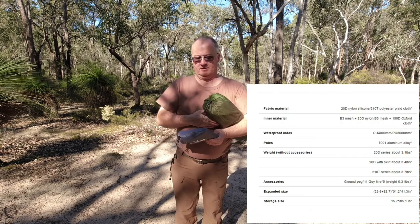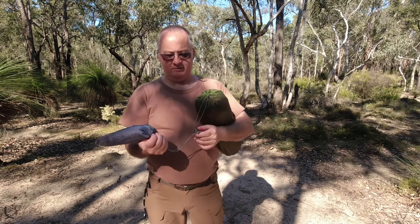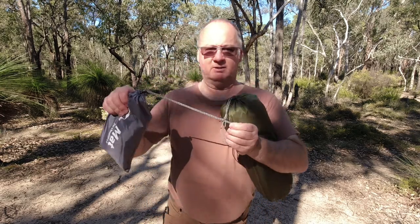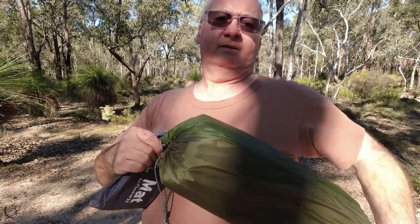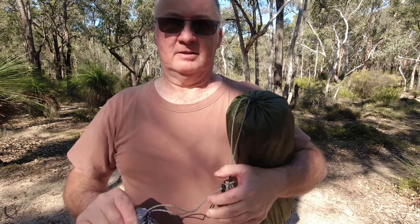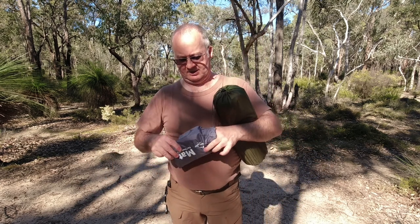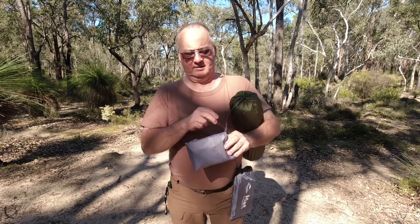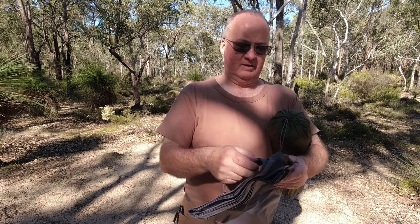It comes with your ground sheet — they call it the mat, also known as a footprint, depending on where around the world you're from. I've connected it to the main cable of the tent itself so it doesn't get mixed up with any other ground sheets or tents on my shelves at home.